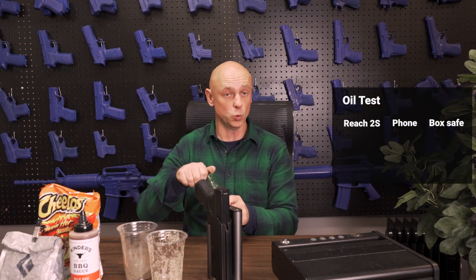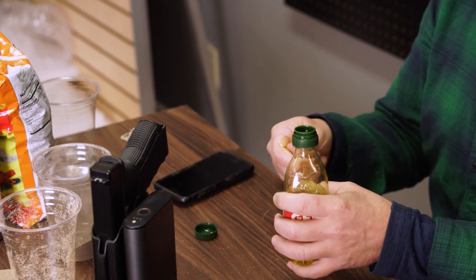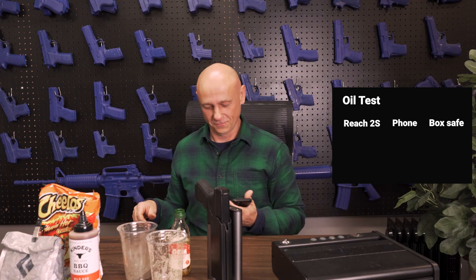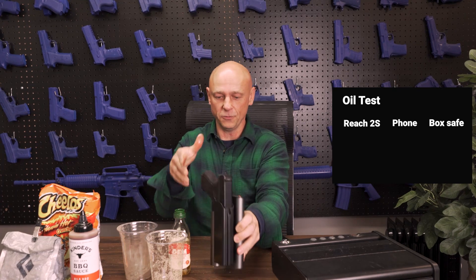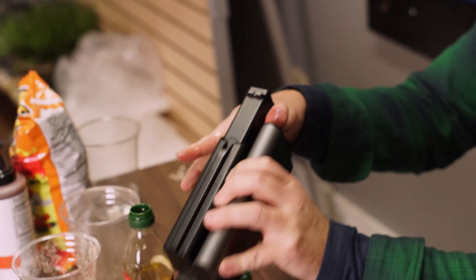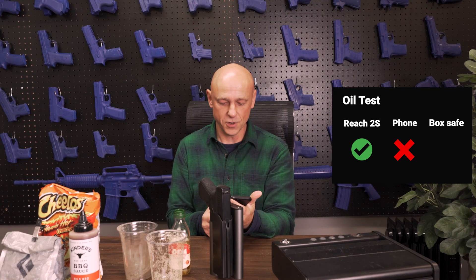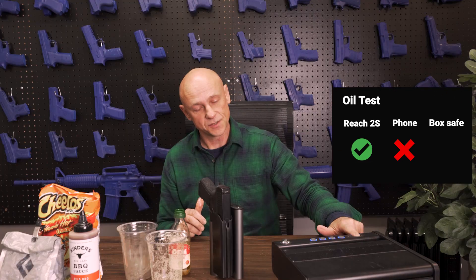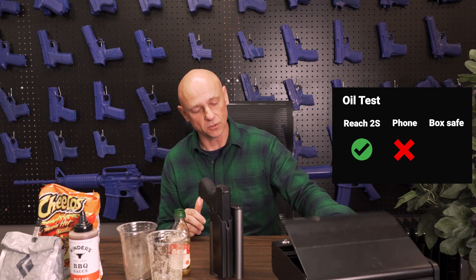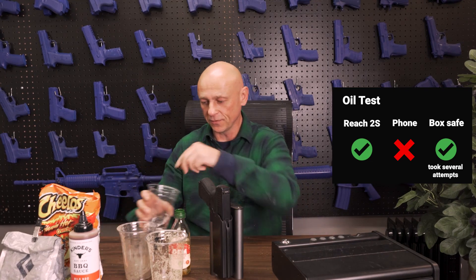We'll go to some oil. A little bit of oil. Reach 2 — there we go. Oil works.